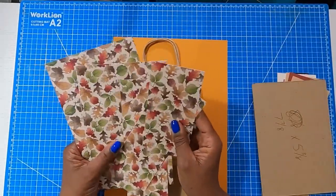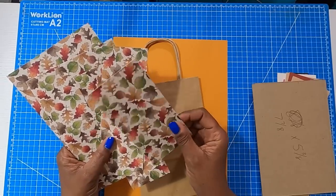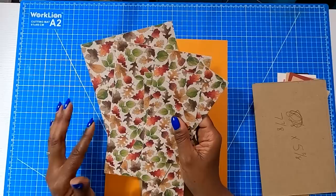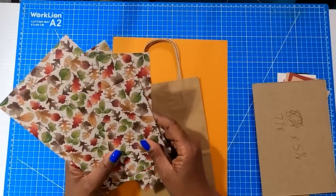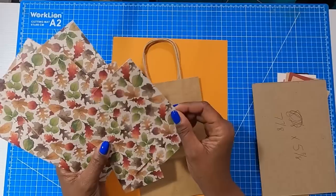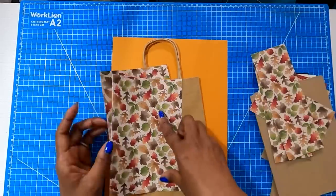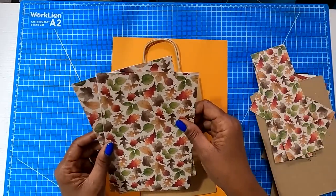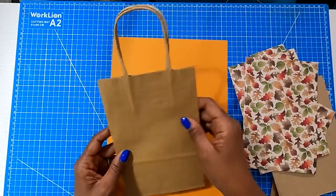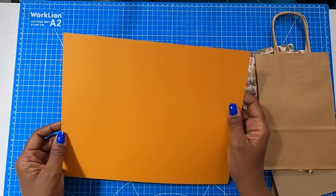For the outside of the bag I chose this beautiful autumn themed paper — just a scrapbook paper, so it's a very lightweight paper and very easy to work with. I got this from Hobby Lobby; it is part of the Paper Studio collection. Here's what we need: one piece that is five and five eighths by two and seven eighths; two pieces that are two and three quarters by seven and seven eighths; two pieces that are seven and seven eighths by five and three eighths; the bag itself at five and a half by eight by two and seven eighths; and a piece for the topper measuring eleven and three quarters by nine.